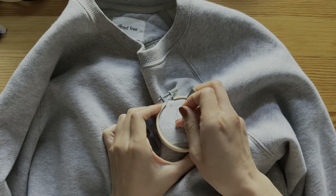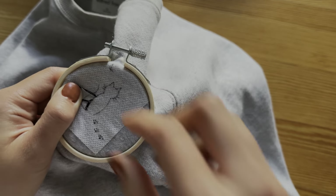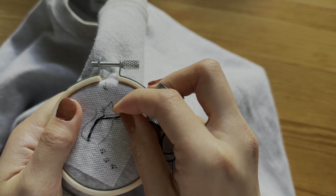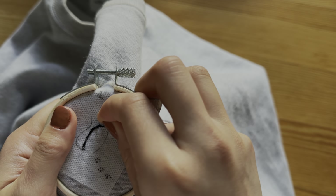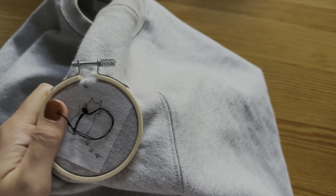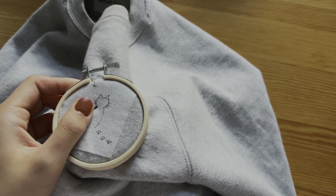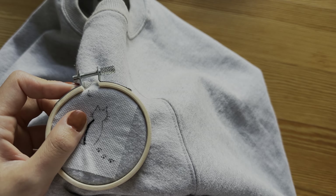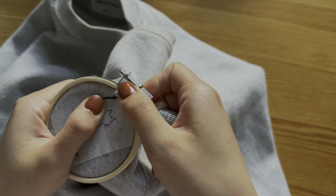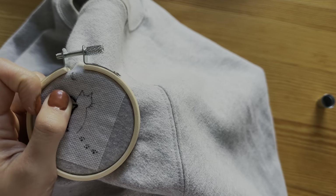I used an outline stitch for the entire cat. I've skipped filming some stitching because I don't think it's too useful, but let me know in the comments if you think otherwise. Where two curved lines meet can be tricky. To ensure a smooth line and smooth transition, I like to push my needle all the way through at the end of a curved line. I then come up right next to where I just stitched at the beginning of the next curve. This starts a new outline stitch. Continue your stitching.